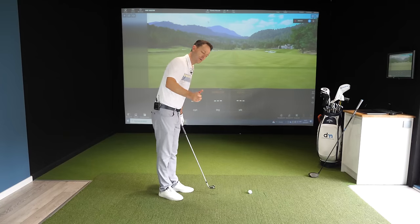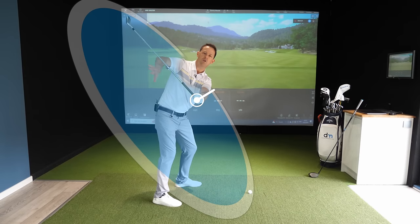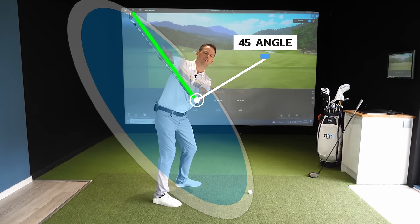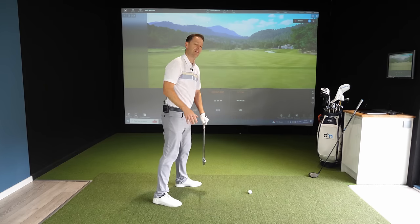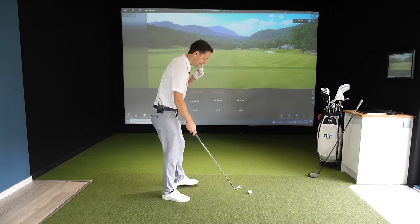When I saw Paul doing this, I thought: what one drill would naturally help him get the shaft into more of a 45-degree angle on the way down so that he could effortlessly generate speed to the ball? It's really really simple.